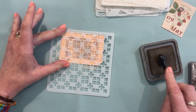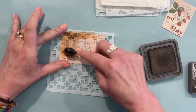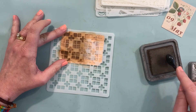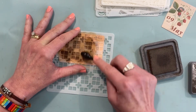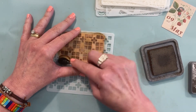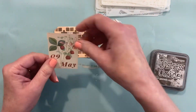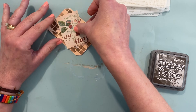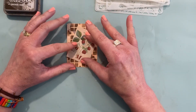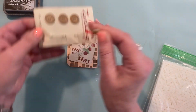So I settled on this one and we're using Ground Espresso Distress Oxide. And I really like that. It's simple, it just gives it a pattern.